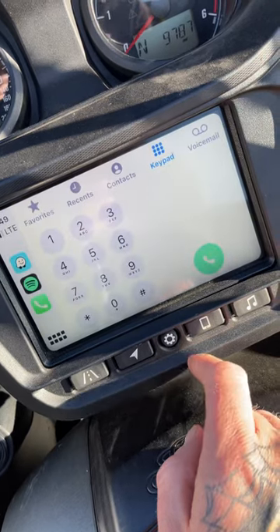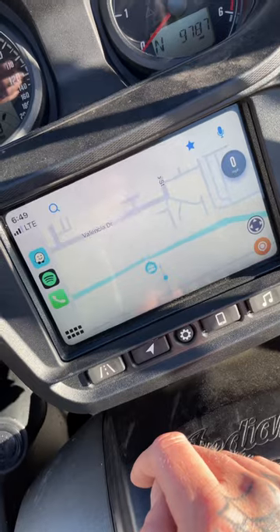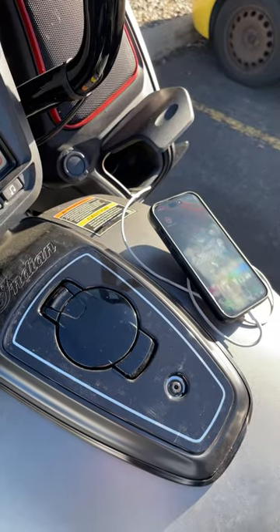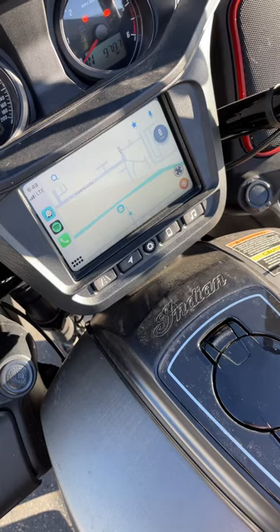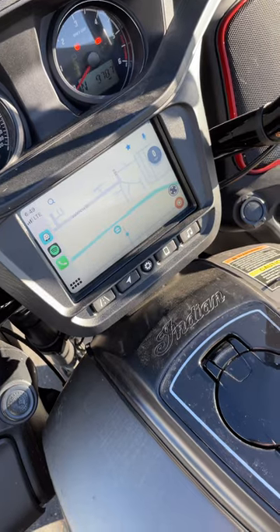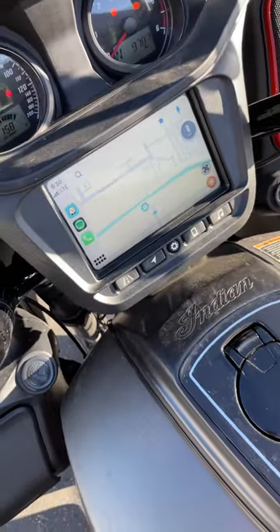I hit maps on the phone, so hopefully that helps a few of y'all that are struggling with CarPlay on your base models. Right now I've just been doing the cable. I'm gonna try the AutoCast again, but I gave up on the AutoCast because I didn't wait long enough for the Apple CarPlay to turn on. Y'all have a good one.